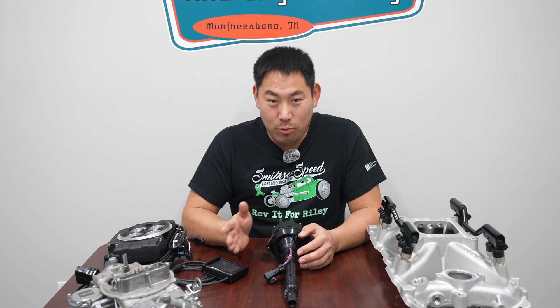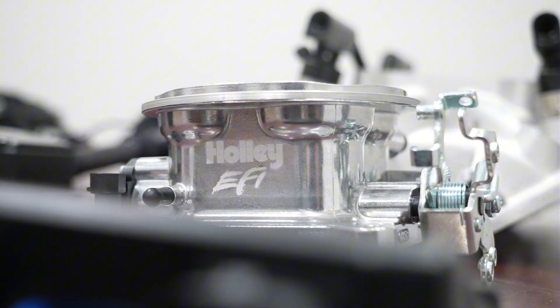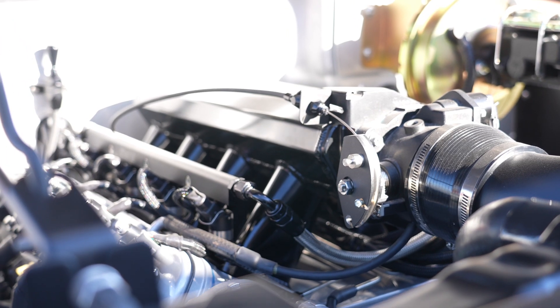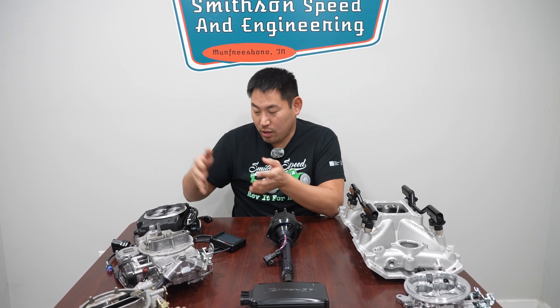Today we're going to talk carburetors versus EFI, and which is best for you. One question we have very commonly is should I fuel inject my car from a carburetor? We have done a ton of fuel injection swaps, and we're going to talk through some of the complexities, the pros and cons, and really what makes a carburetor versus a throttle body injection versus a multi-port fuel injection right for you and your application.